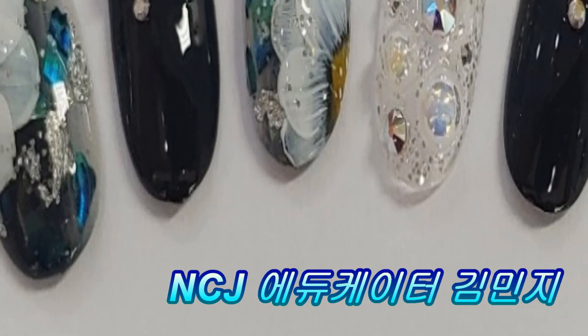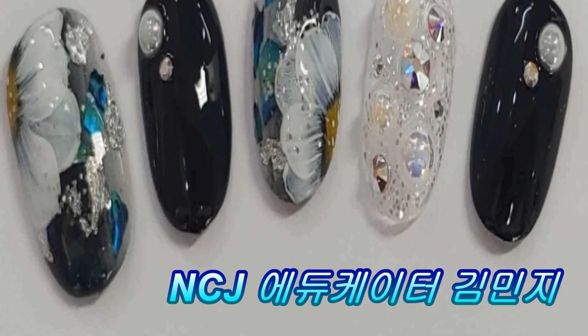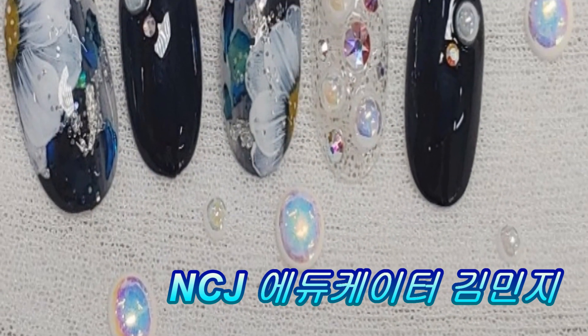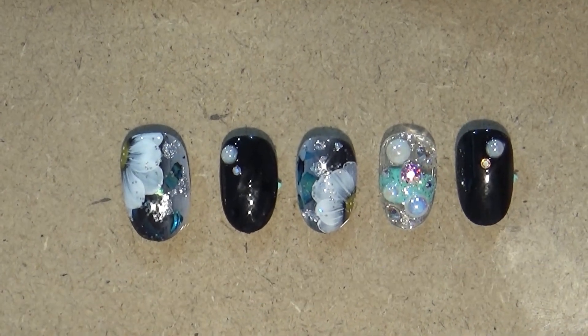안녕하세요. NCJ 에듀케이터 김민지입니다. 오늘은 NCJ 2D 라인 젤을 이용해서 무드플라워 아트를 보여드리도록 하겠습니다.